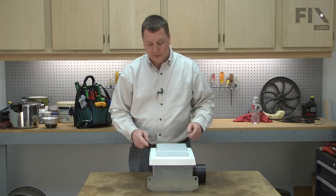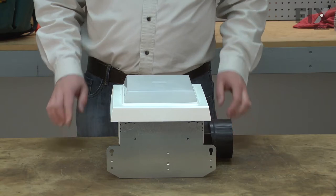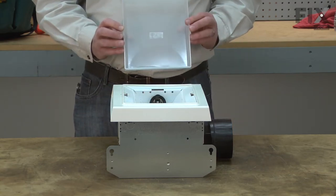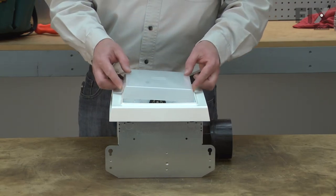To remove the lens, just simply push in on the sides. There are tabs on either side of the lens. Press in on the tabs and the lens will come free. Your replacement lens will just simply snap into place.